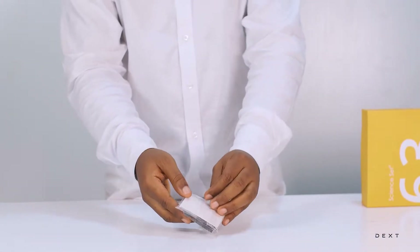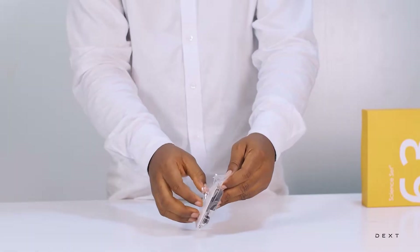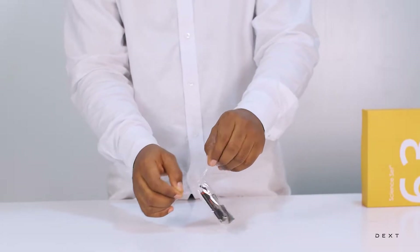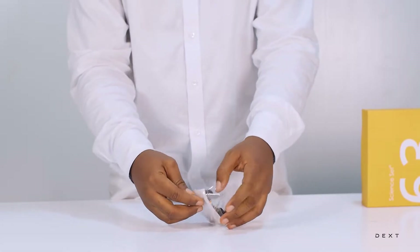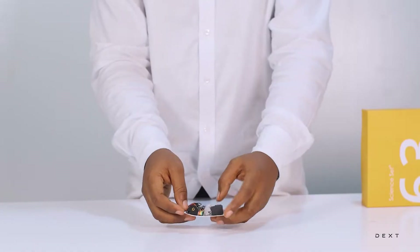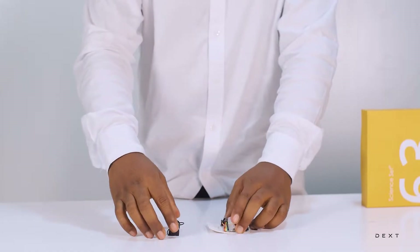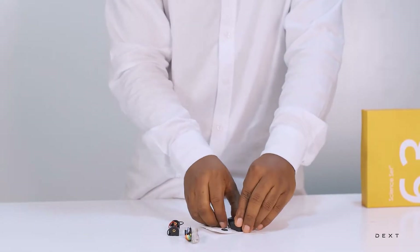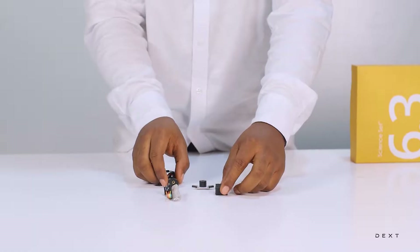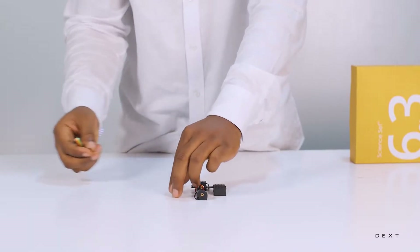In order to build our conductor detector, we are going to need some basic electronic components. We are actually going to build what I usually call the simplest electrical circuit. You will find your components come on this piece of paper, so all you need to do is remove them. These are the components that we are going to need in order to build our simple conductor detector.